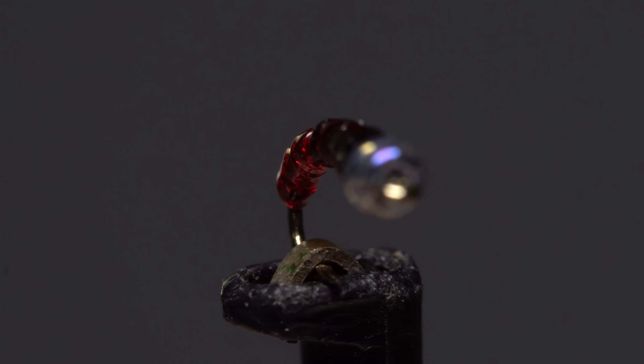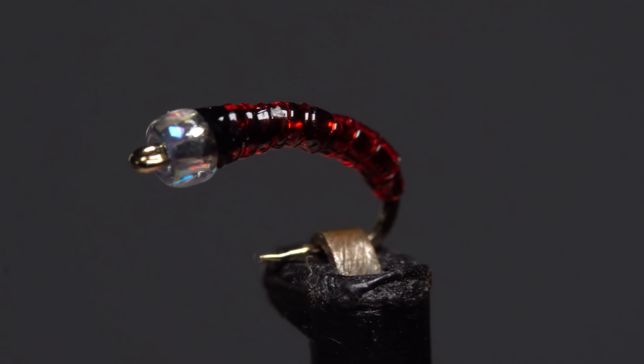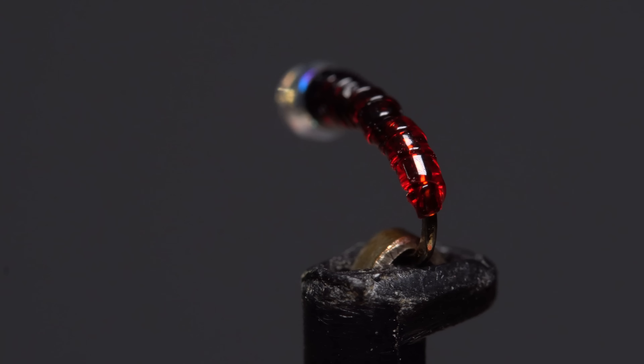This fly is called the red and black midge. It's ridiculously easy to tie, looks really cool, and works incredibly well.